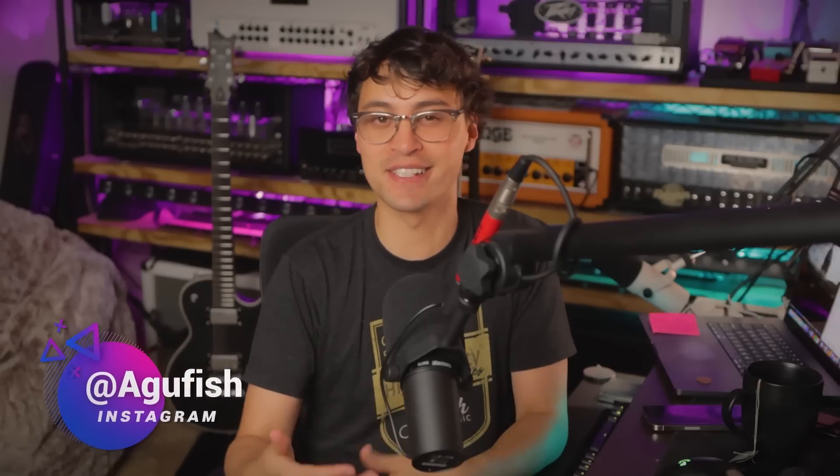Hey guys, it's Hunter. Welcome back to another behind-the-scenes unboxing vlog. These are kind of my favorite videos to do right now — unboxing new gear with you guys, getting first impressions, giving you guys a sneak peek about what's coming up on the channel. It's super chill.